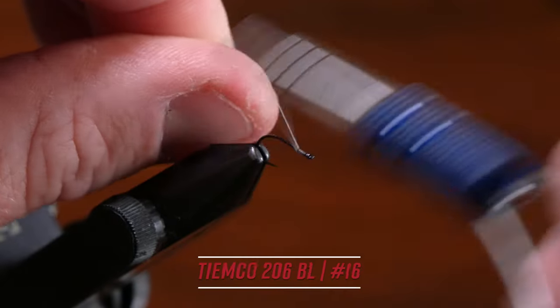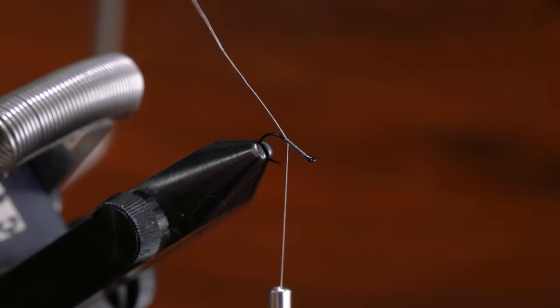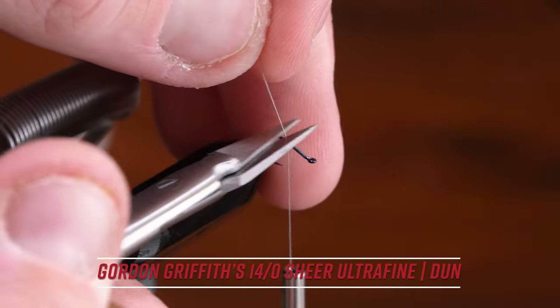Start by dressing the hook here, and again just making sure that all these thread wraps count, keeping the fly as sparse as we can.